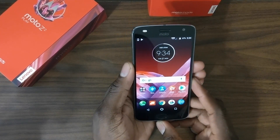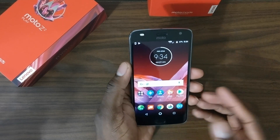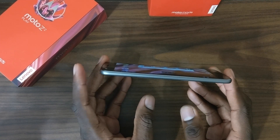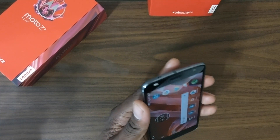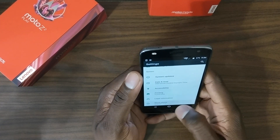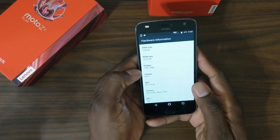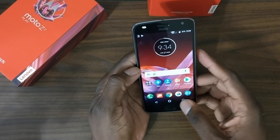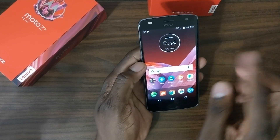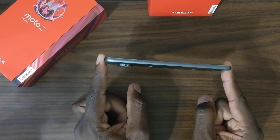For $408 bucks there's already a system update ready. The phone is super thin. I've got three gigs of RAM and 32 gigs of onboard storage on this Verizon version. The other version has four gigs of RAM with 64 gigs of storage, so you get one more gig of RAM, but this is perfectly fine for me.